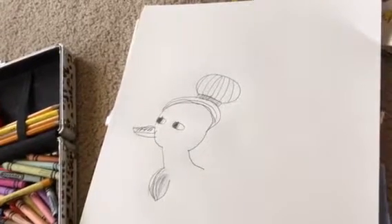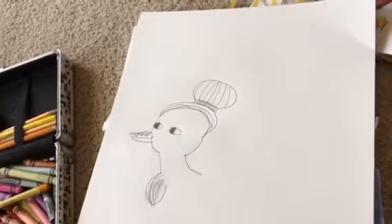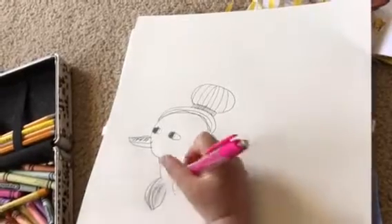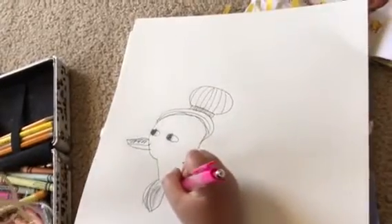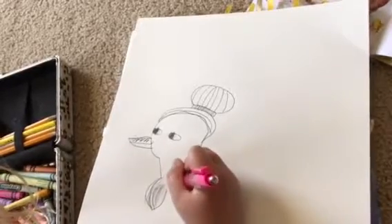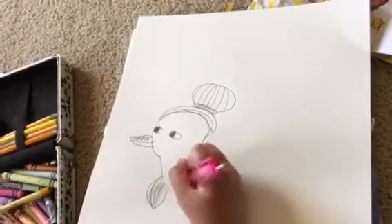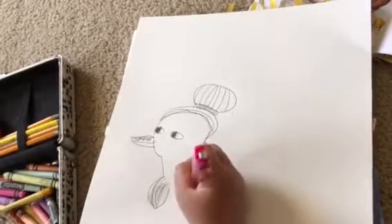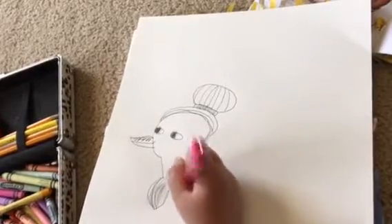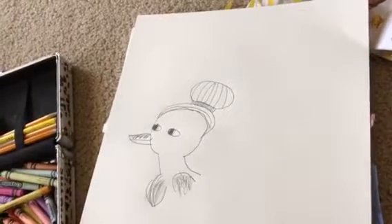I'm not going to draw her whole body, but I could start a little wing here. I'll make a few little designs for the wing. There's my design for the wing.